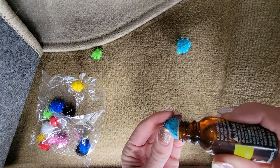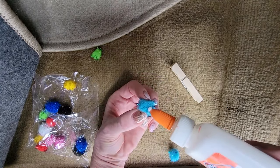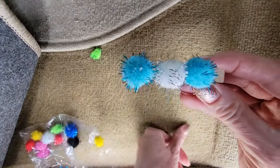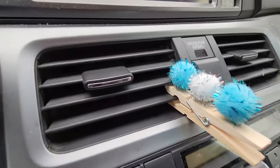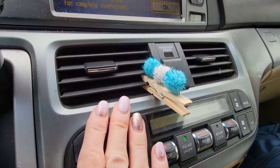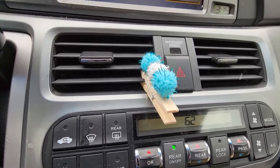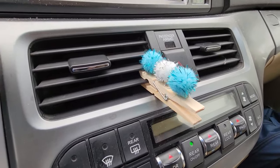Then you take yourself a clothespin and glue these pom-poms onto the tip of the clothespin. You're going to want to give this a couple of hours to dry, but once it's all dry, here's where you put it — I've hooked this right onto the vent in my car. When you turn on either the heater or the air conditioning, the air that comes out is going to blow that sweet fragrance right into the car. It's natural, it's going to smell so good, and whenever the scent runs out you just dab a little more essential oil on and you're good to go.